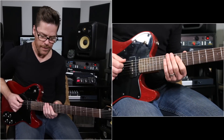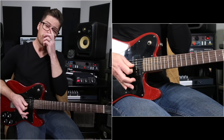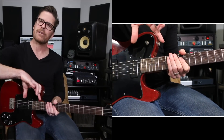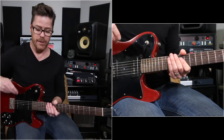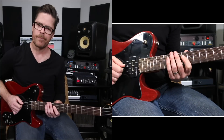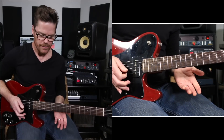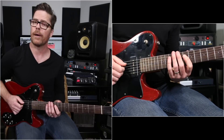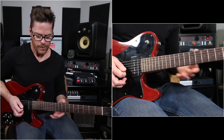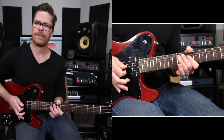Now once you've got that under your fingers, one thing I want you to try is to actually omit the first note. Don't start on the first beat — instead skip the first note. To me that sounds more interesting: two, three, four, one — as opposed to just starting on beat two, three, four. So try that.